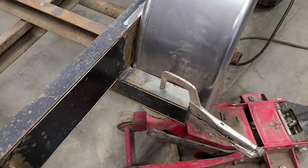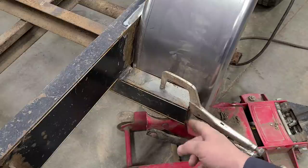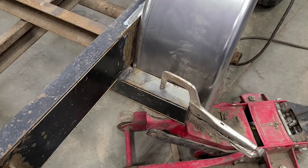With the front tacked in, I'll do the same procedure back here — 3 inches down, then push it up against the frame. Plate in place, flush here and flush here. Just run a couple tacks along there and make sure I like the fit.